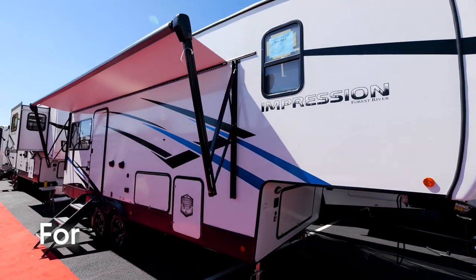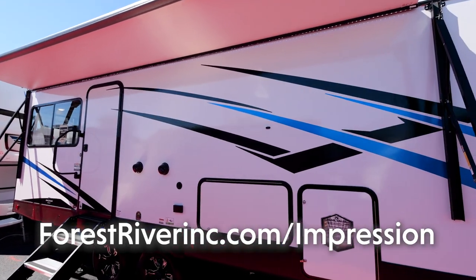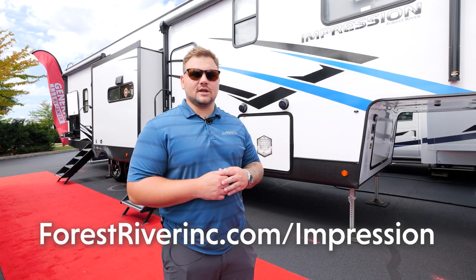If you guys have any questions or want to look at other Impression floor plans, head to our website at forestriverinc.com/impression.